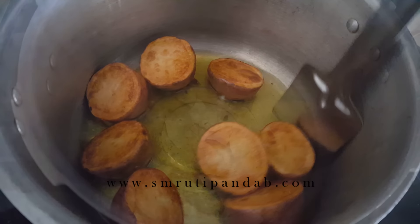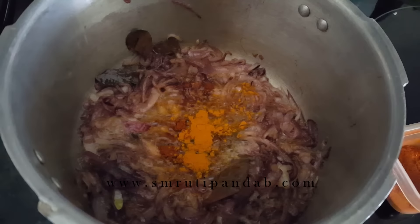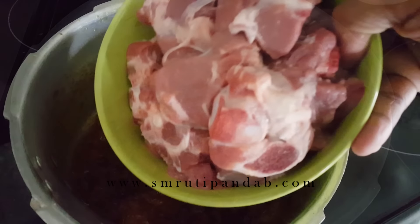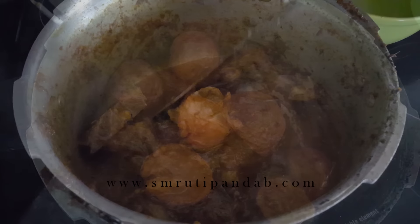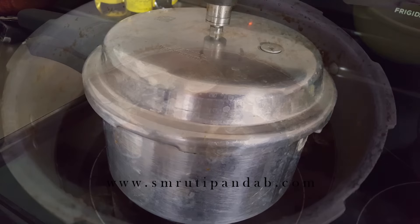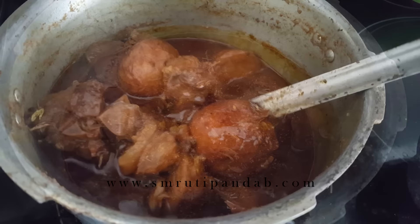I am recreating Bou's Mutton Tarkari. So let's get quickly started.